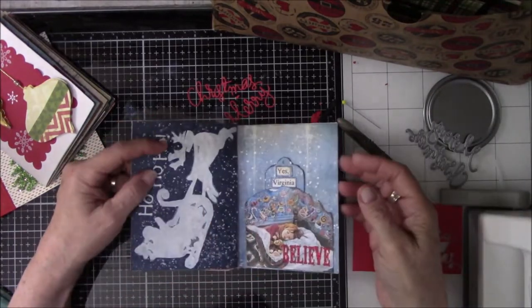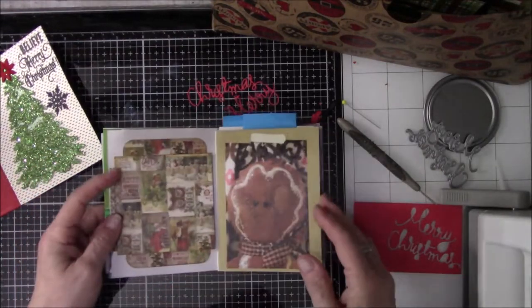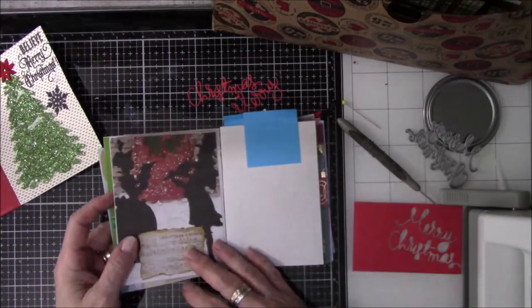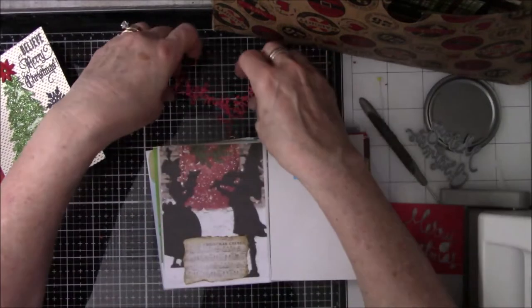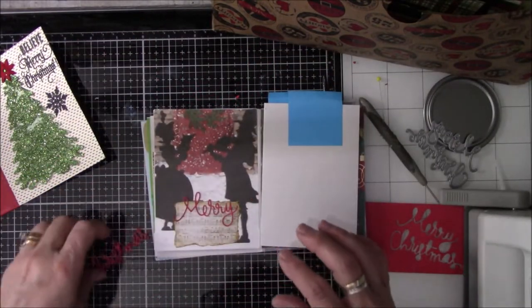So I just keep flipping through here thinking, where am I going to put these words? I spent all that time cutting it out, now where am I going to put it? I'm looking, looking, looking, trying to figure out where they're going to go. Okay, so this will be the place where they go because you can see them.